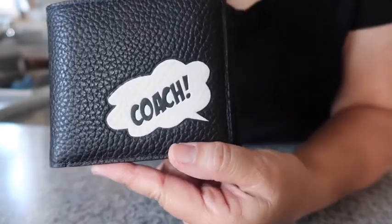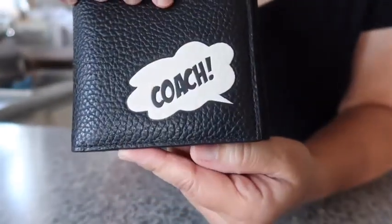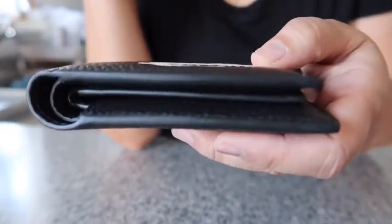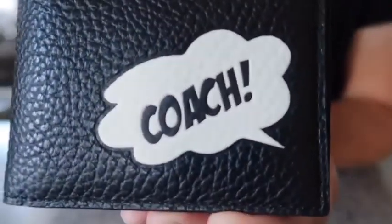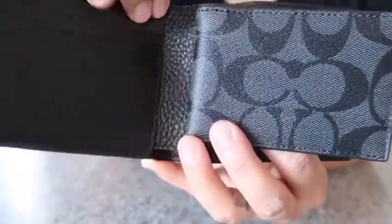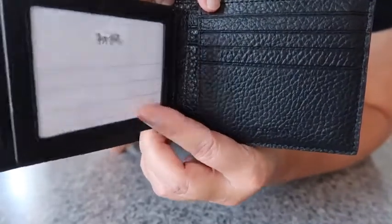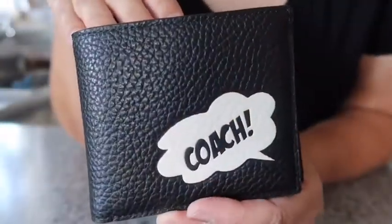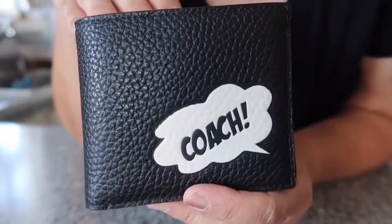This is from the Coach Marvel collection that just came out, and this is style number 2699 if you're interested in buying it online. It's a really nice wallet, it's very well made. That's how it looks on the side, and then you have your little Coach bubble on the front, and then you have your signature canvas that fits nicely.